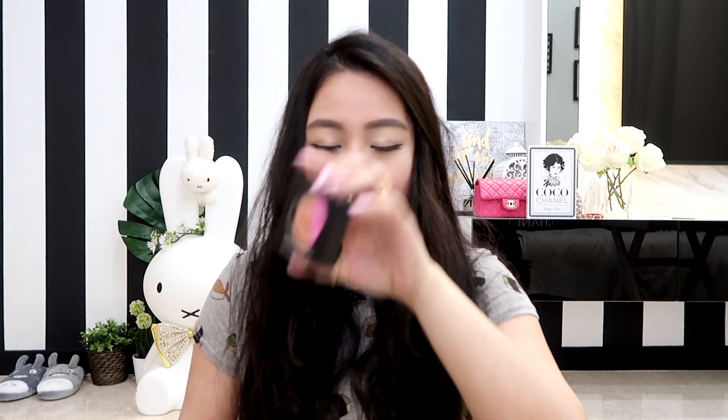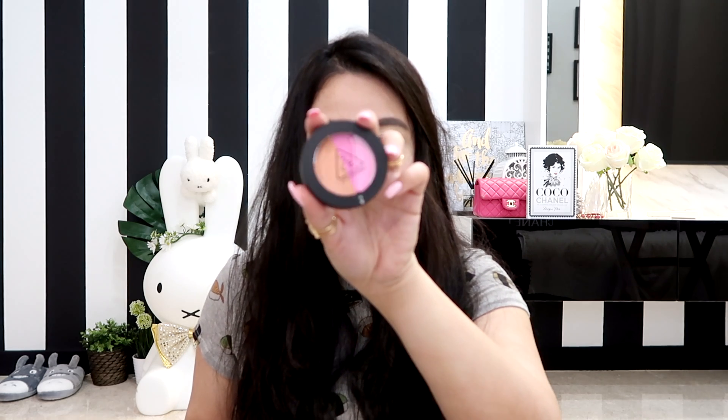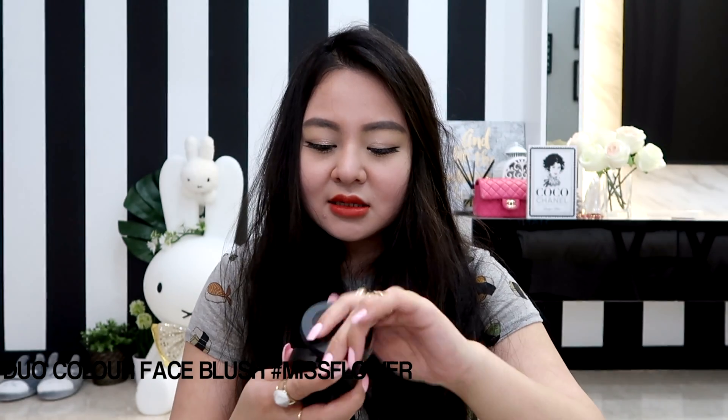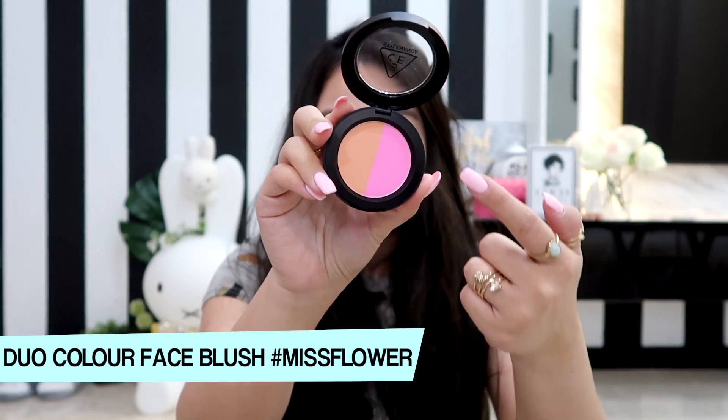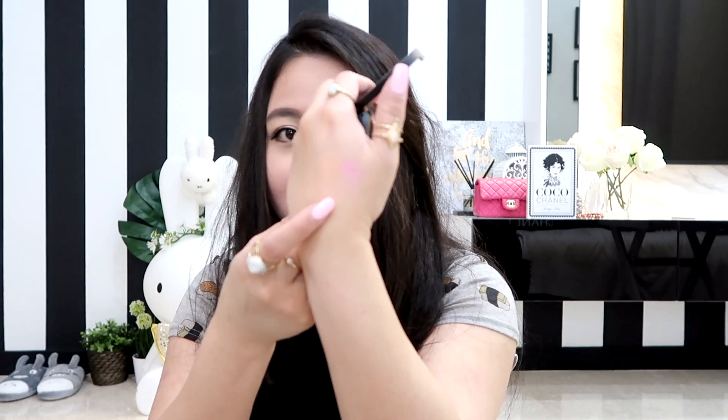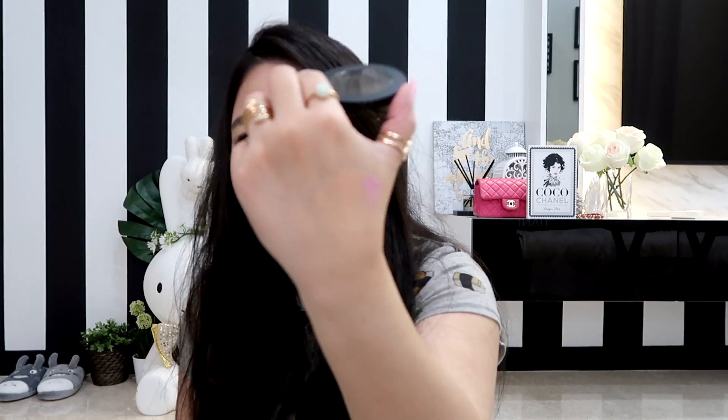Next we have another blush — it's the dual color face blush and it comes in black packaging. I got this one for the color — it's in shade Miss Flower. It has a bright baby pink on one side and a pastel coral on the other. The powder feels really smooth — I can't wait to try it!